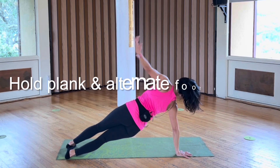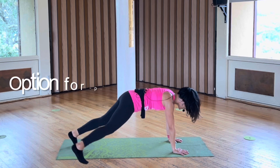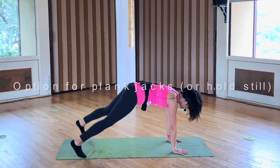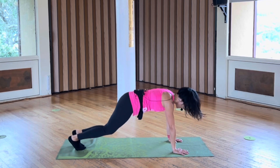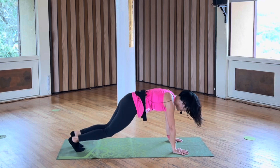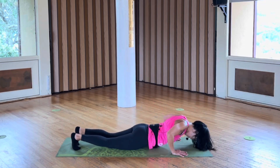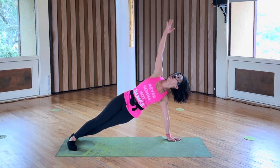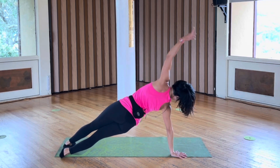Option one, tap your right foot down, right and left. Option two is a jab, but always just hold as well. Shoulders over the wrist, push up again. Right arm circle, from the front of your mat to the back.